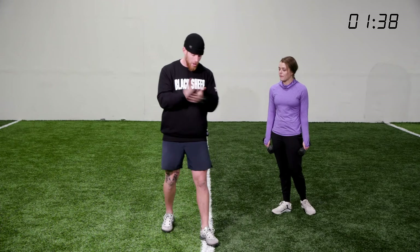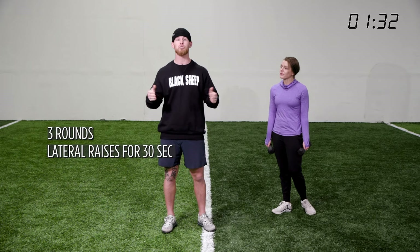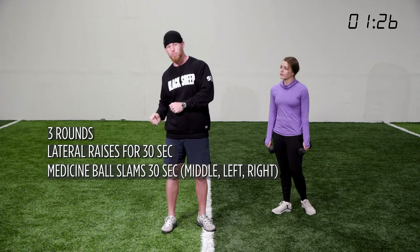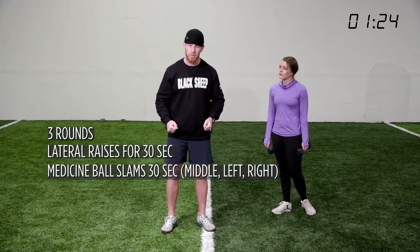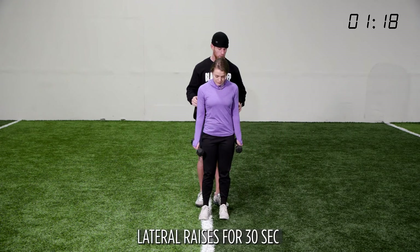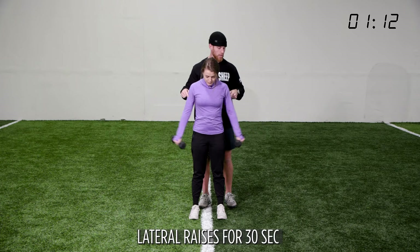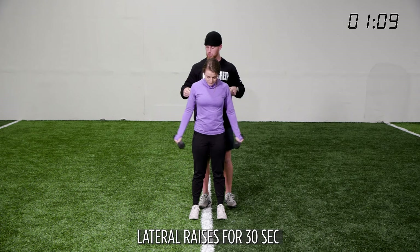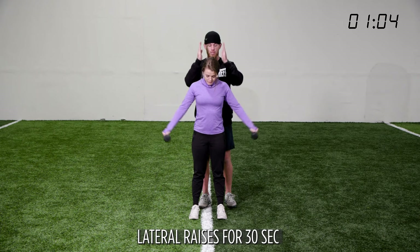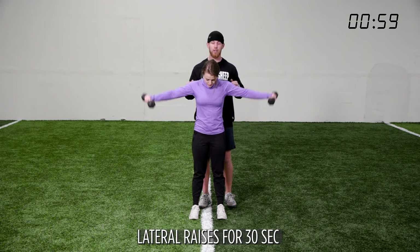Our last super set of day five — we're going to do 30 seconds of lateral raises, going through this three times. Then we have a rainbow med ball slam to a middle med ball slam for 30 seconds, three rounds. For the lateral raise, go straight out pulling with the pinkies, all the way up and all the way down for 30 seconds. We're pulling from the middle of the shoulder, working the middle back and scapula, teaching it to depress and compress.